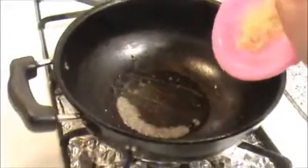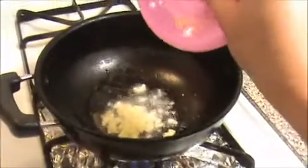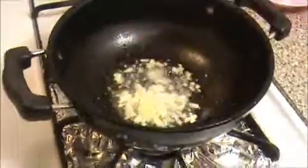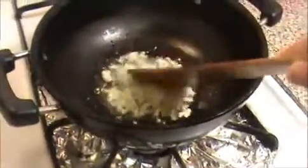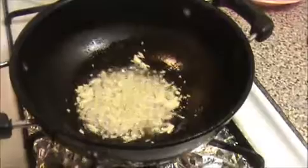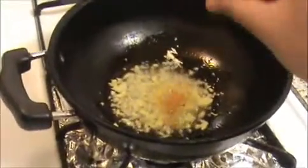Now I'm going to add the crushed garlic. This crushed garlic will give a nice aroma to our dry chili prawn. Cook it until the raw smell of garlic is gone. Now I'm going to add a pinch of turmeric powder.